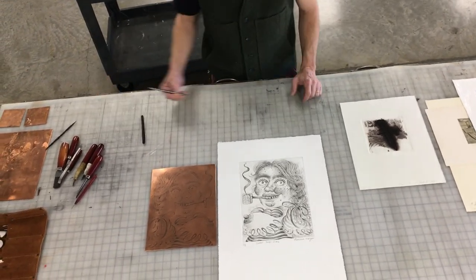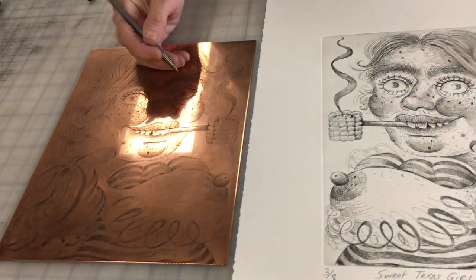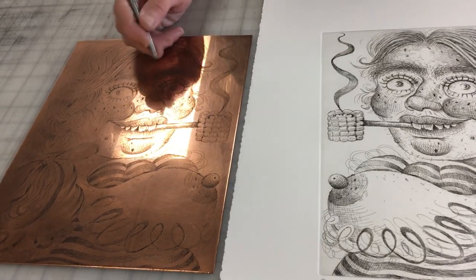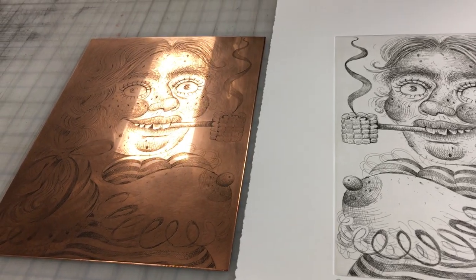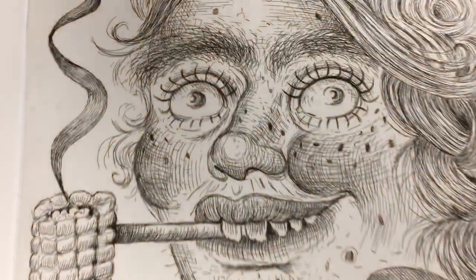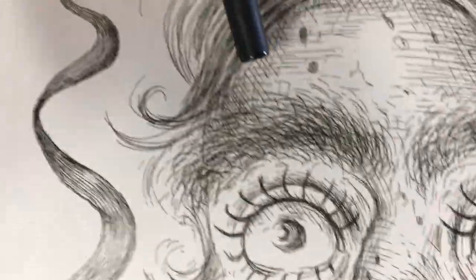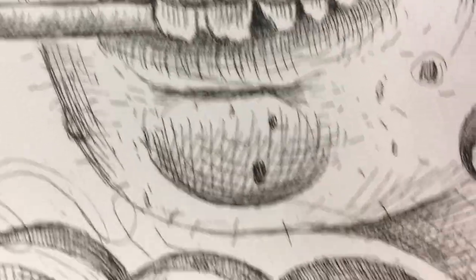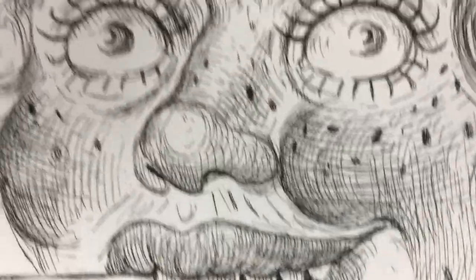As opposed to dry point, which is just directly scratching into the metal, this instead is drawing through a waxy dark ground — a hard ground — to expose the copper. When you look closely at these lines, there is no fuzziness that is distinctive of dry point. Instead, the lines are very clean, closer to what you might think of as an ink pen kind of line, and you see there's no variation in how thick the line is.